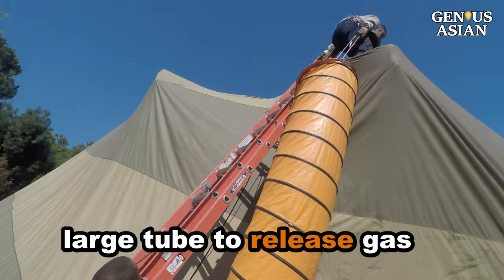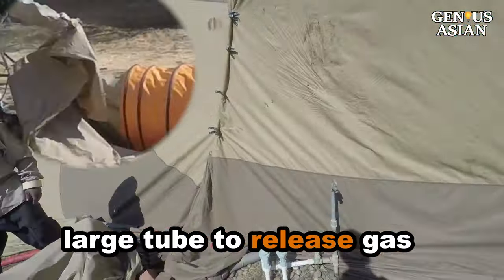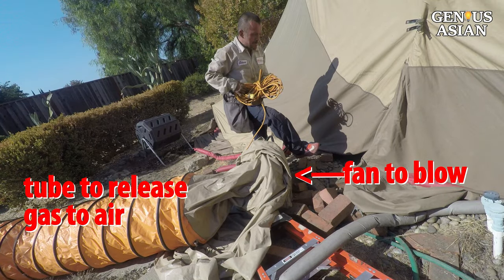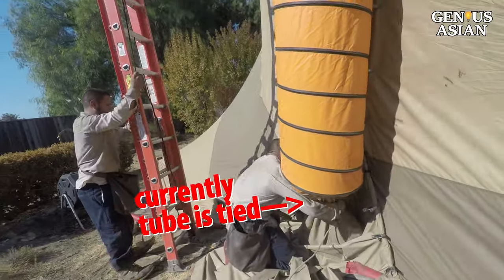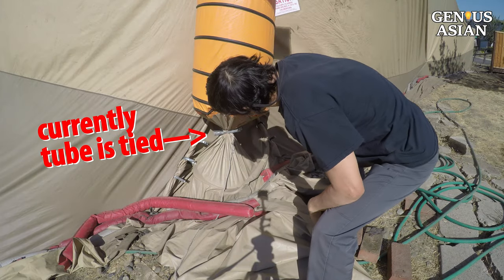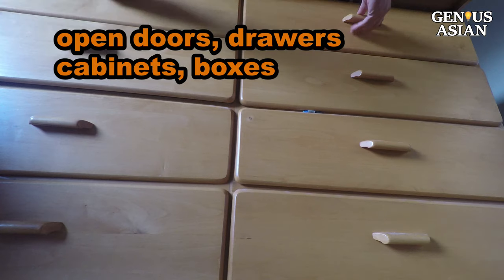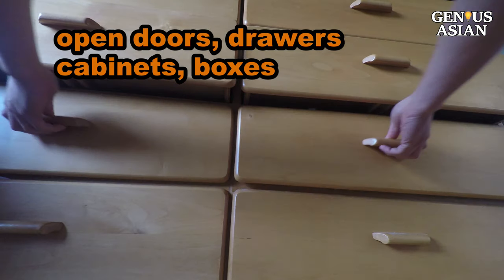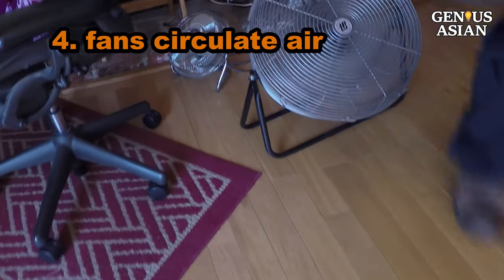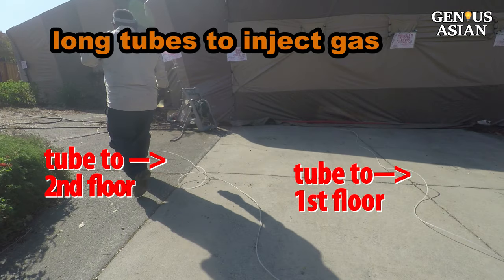This large tube will be used to release the gas. It has a fan to blow air vertically up so that people on ground level are not exposed to the concentrated poison gas. Currently, the tube is tied so that gas stays in the house to kill termites. It will be untied when it comes to the step of releasing the gas. Inside the house, all doors, drawers, cabinets, and boxes are open so that gas pockets don't build up. A few fans will circulate air inside the house. A couple of fans are attached with long tubes so that poison gas can be injected from outside the house.